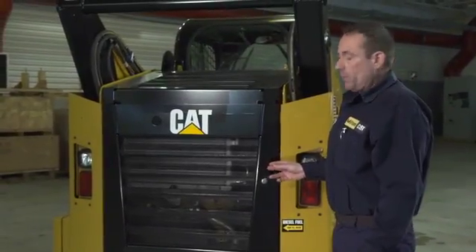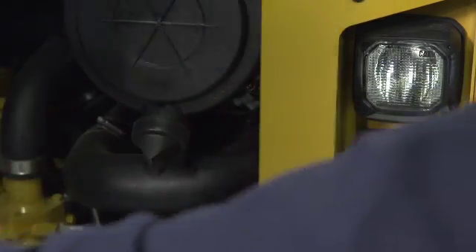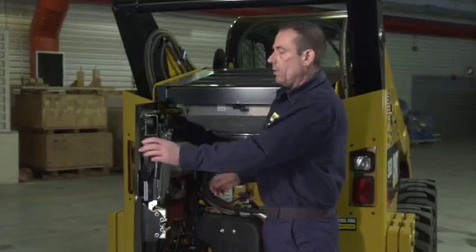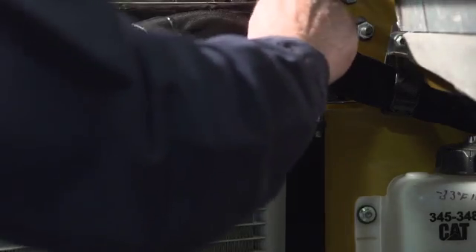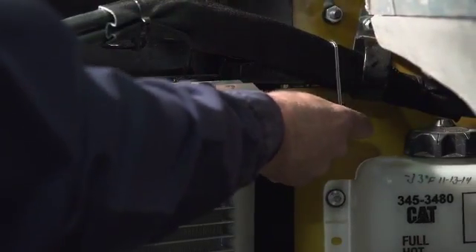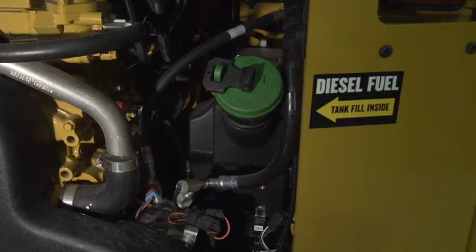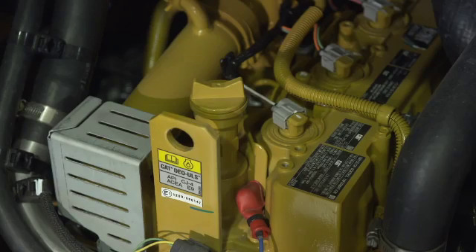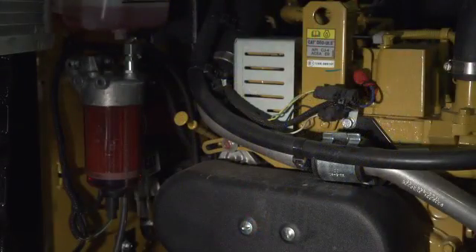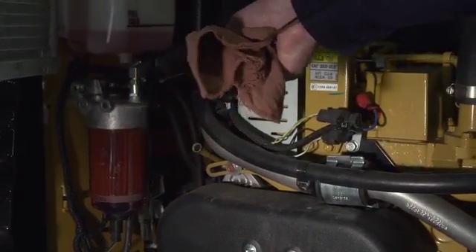Now we're going to enter our engine compartment. We're going to open our door by the curl mock latch that's cut out — open up our door. Anytime we go into the engine compartment, we want to install our safety pin to secure the door in the open position. On the D-Series machine, the fuel fill is in the rear of the machine, clearly marked with the green cap. Ultra low sulfur fuel only. Ultra low sulfur engine oil only. The dipstick is right to the left-hand side. Check your engine oil level when the engine is cold.